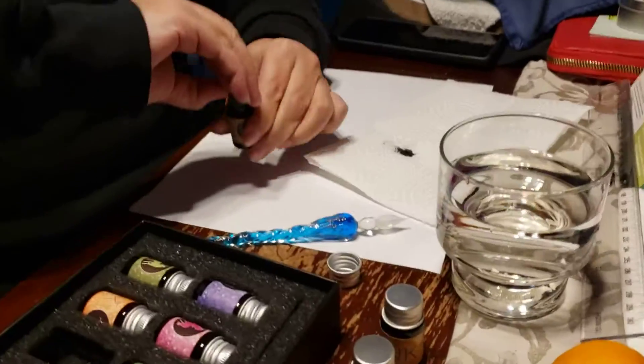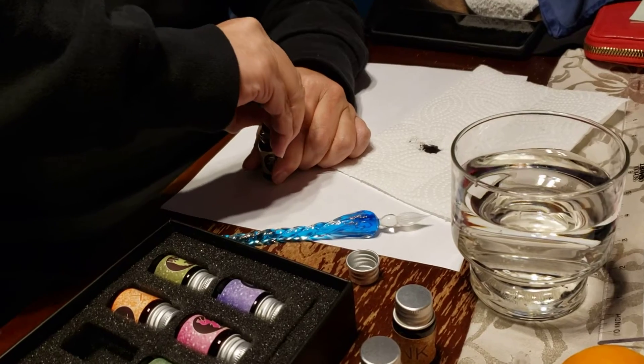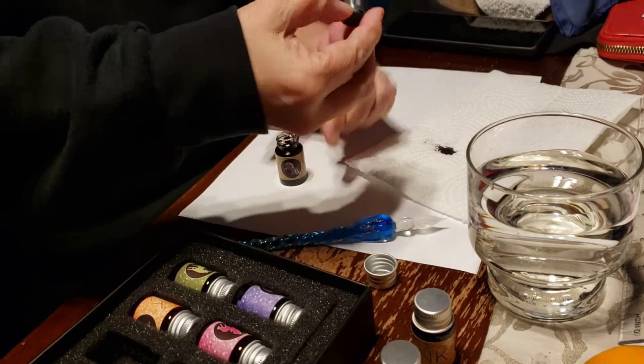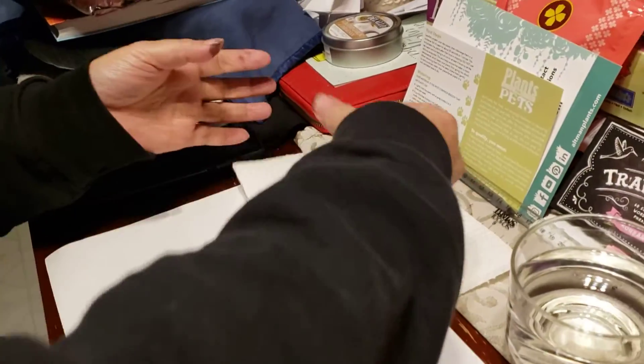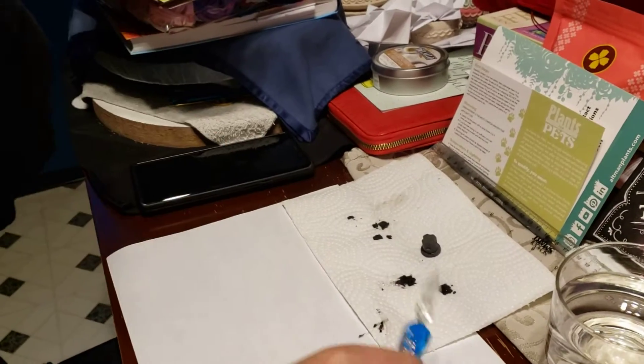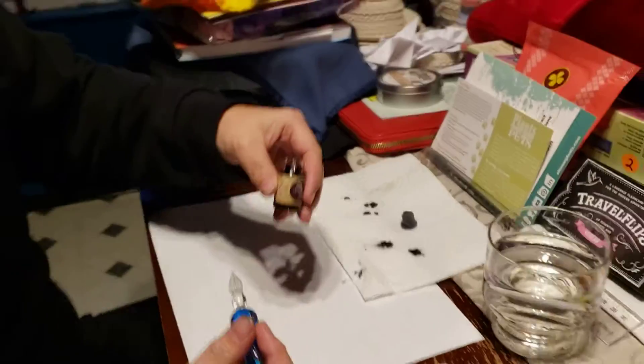You want some rubber gloves? Oh no, you're all right. So it's got a whole little thing there. Nice. My hand went clean — well, my hands will be clean in a month.